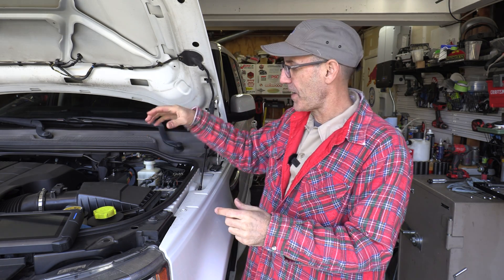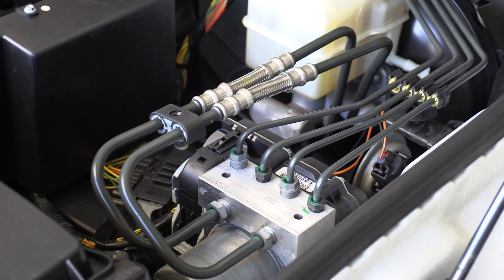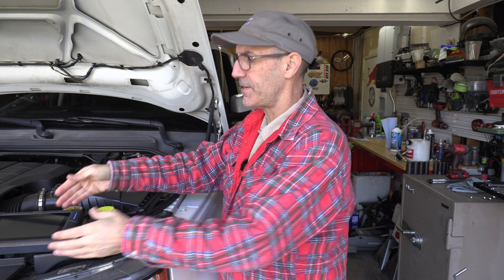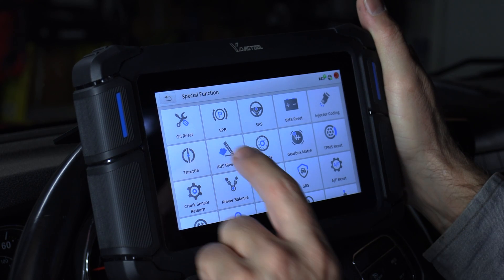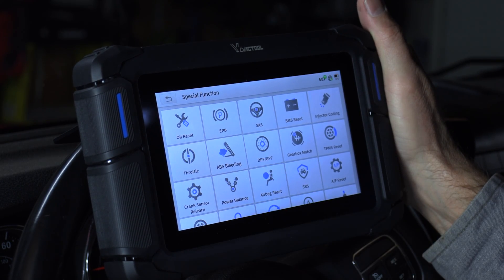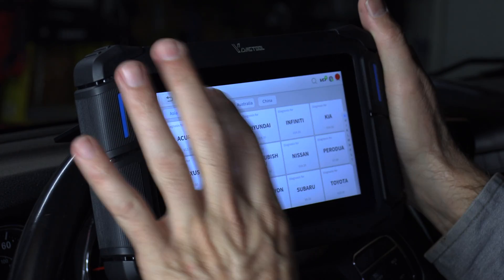Howdy guys, I'm Jason and today on Auto Edits, I'm going to show you how to bleed your anti-lock braking systems module on your somewhat modern vehicle. That task requires one specific tool that's unique to this, and that's a bi-directional scan or diagnostic tool. I'll be using this VD70S I just recently got.